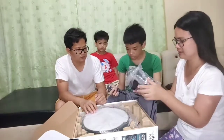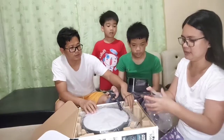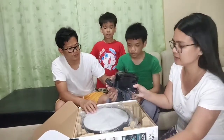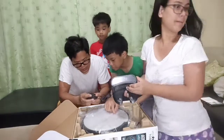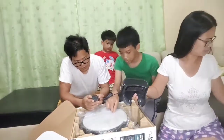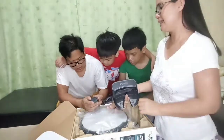Yan yung charger na siya. Para mo to charge. Ito yung charger niya. 110 niya - Big Rose, 110 niya.